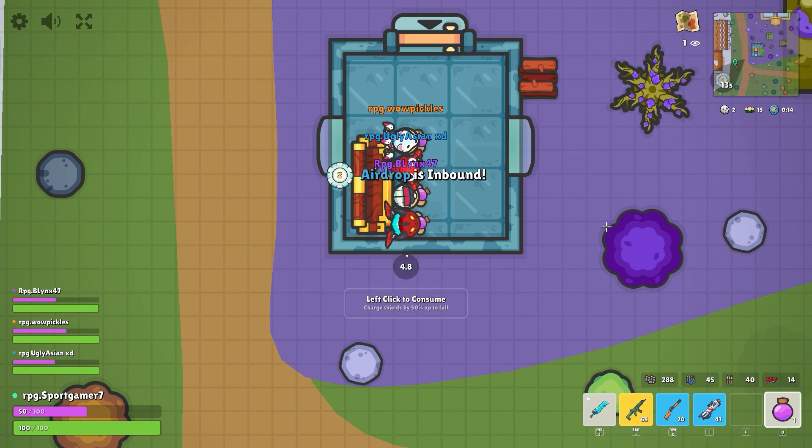Alright guys, so you bring out the big shield and then left click. Left click.